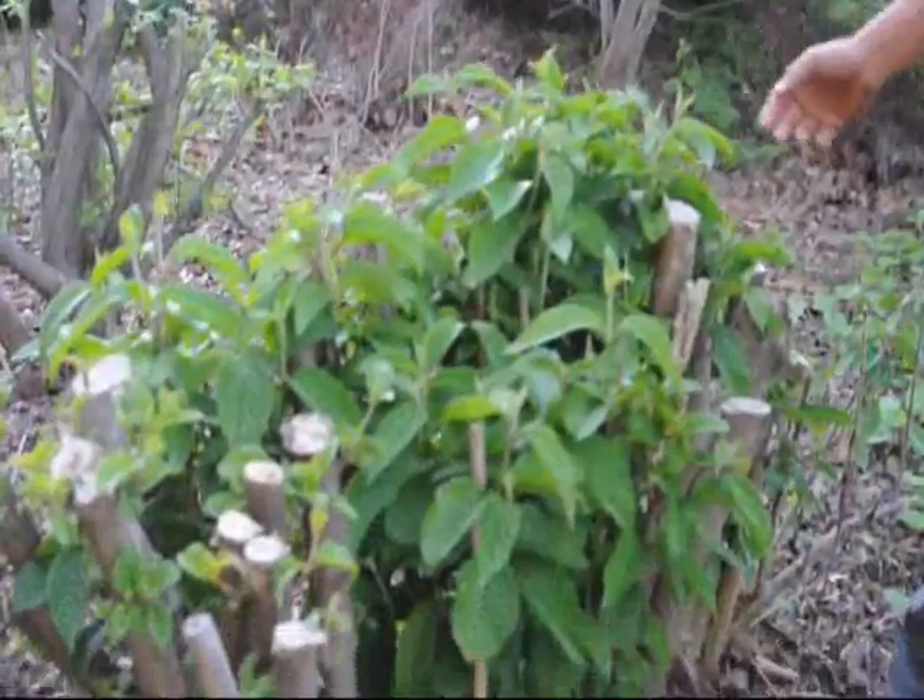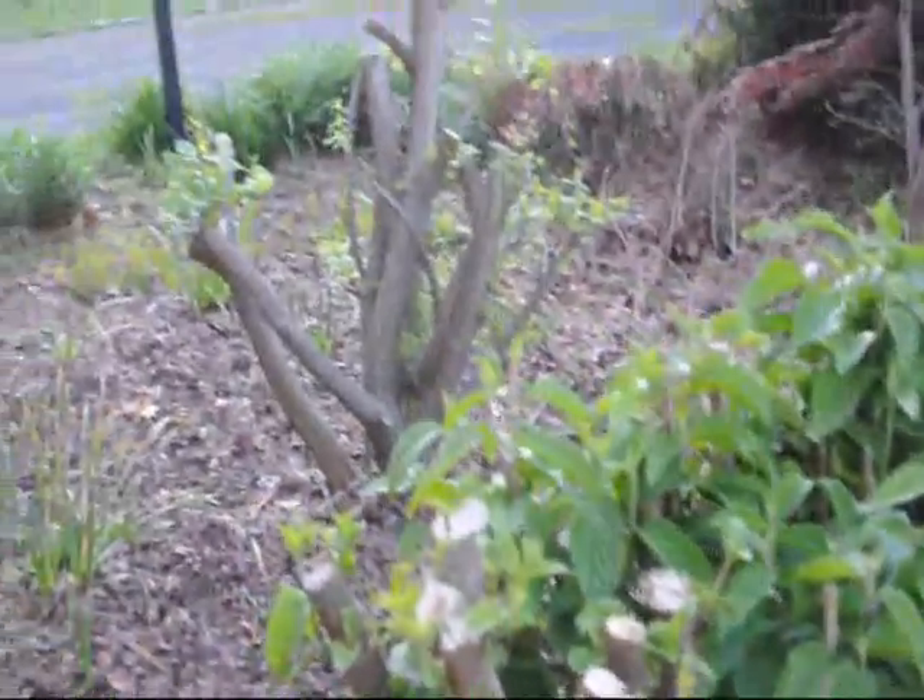Hi, my name is Mike. I'm at Highland Hill Farm. And before me, you can see there's a good example of viburnums and burning bushes that we gave a real hard cut to.